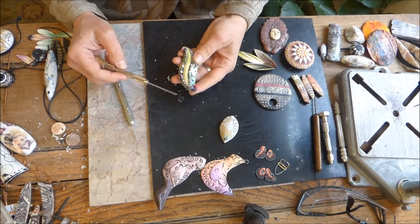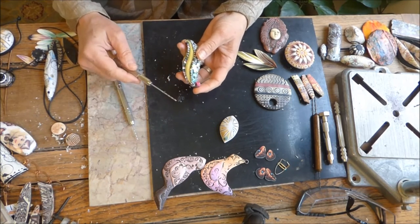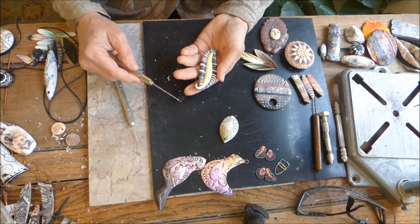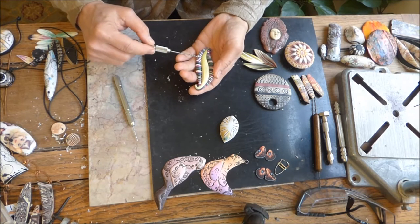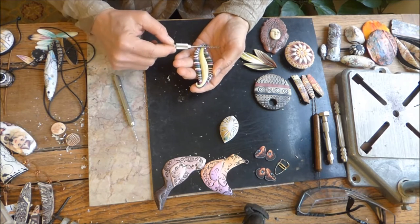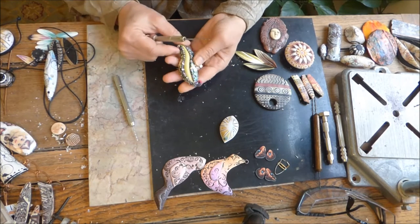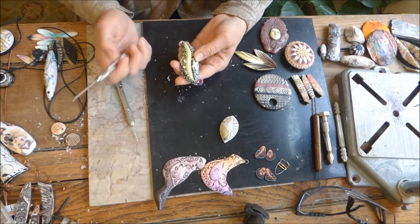I have this saying that if you create the problem, you have to create the solution. This piece is not level or even on the backside, so if I drill a hole I may expose the hole midway through the bead. So there are a couple of different things I could do.